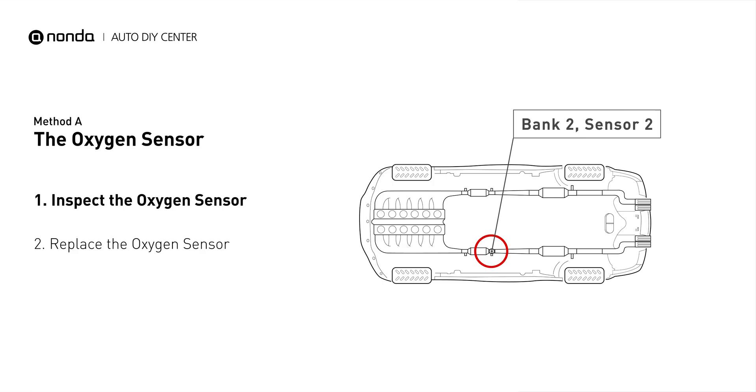This oxygen sensor is located right after the catalytic converter. Bank 2 is on the side with cylinder number 2. Sensor number 2 is usually the downstream oxygen sensor behind the converter.